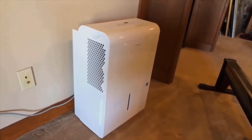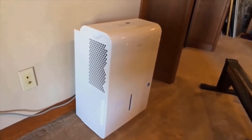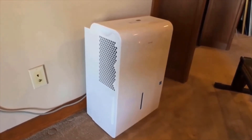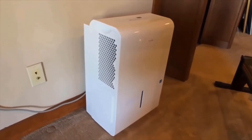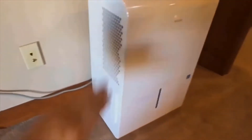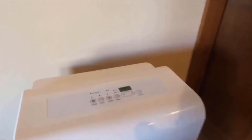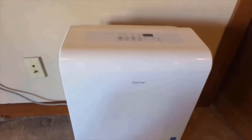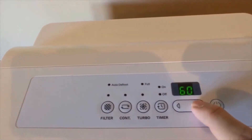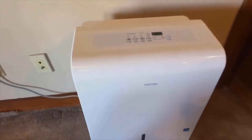The last thing we like — and this is a very strong positive — is the unit's warranty. hOmeLabs is one of the few manufacturers that provides a two-year warranty with their dehumidifier. That two-year warranty is double the industry standard of one year. Most other 50, 35, and 22 pint units come with only a one-year warranty. Additionally, at the time of recording you can extend the warranty by an additional six months by registering your purchase with the manufacturer, giving you up to two and a half years total.